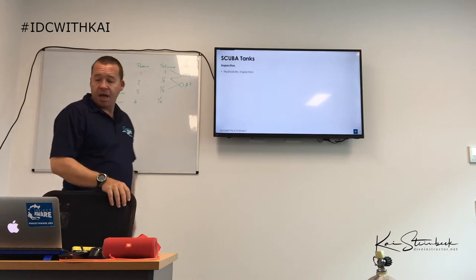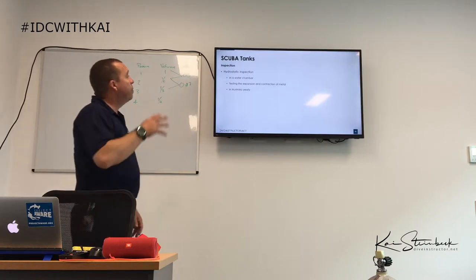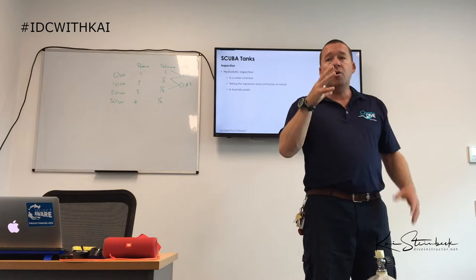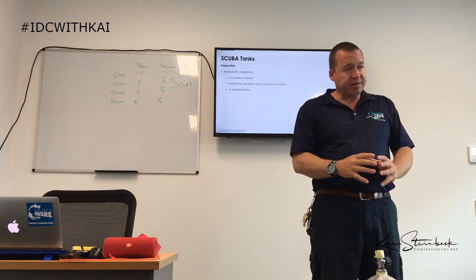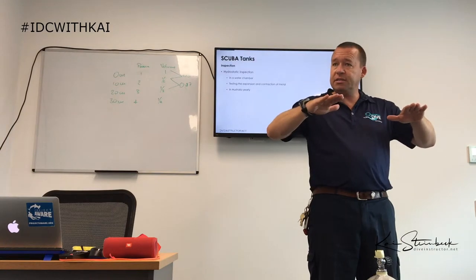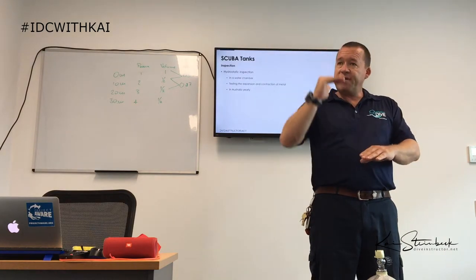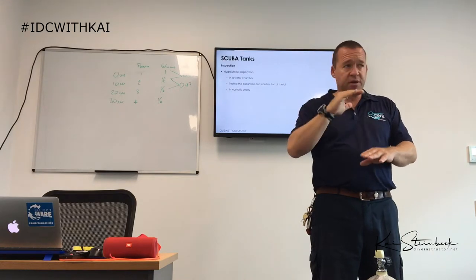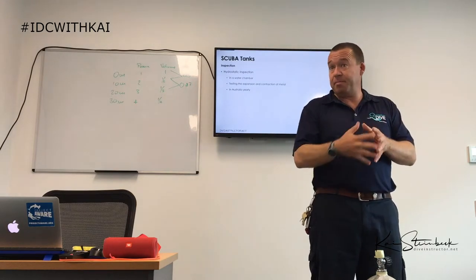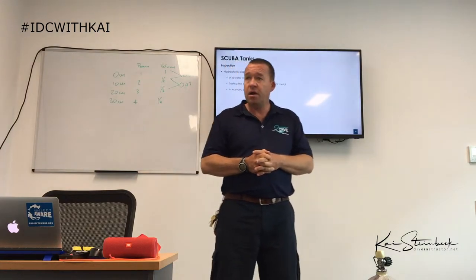A hydrostatic inspection involves placing the tank in a water bath, removing the valve, and filling the tank with water. Water doesn't compress, so under pressure the metal of the tank expands and the water level rises. When we drop the pressure, the metal contracts and the water level drops again. That variance should return to within a given tolerance — if it doesn't, the metal may be fatigued and the tank fails its hydrostatic test.